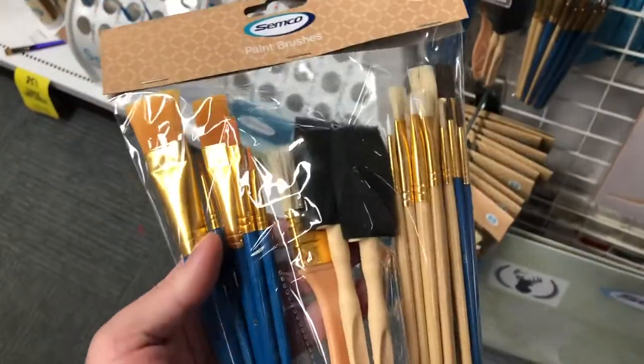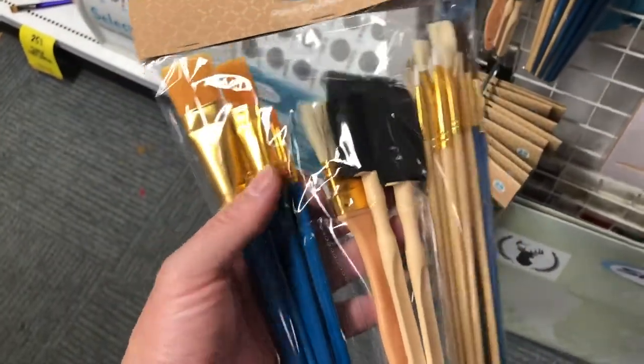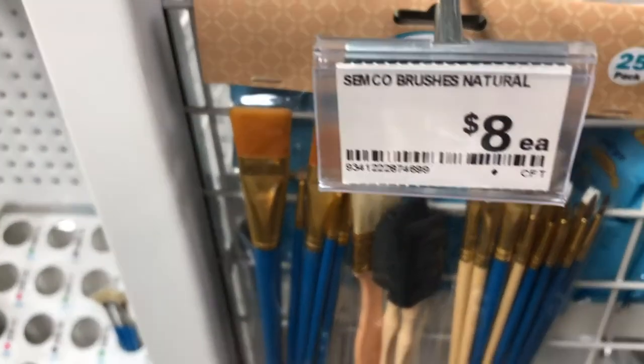This is exactly what we want. What is the price for this — $8?